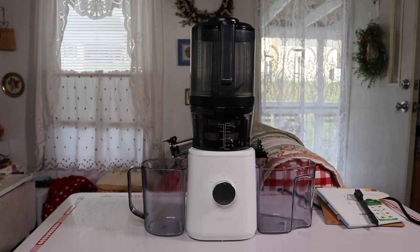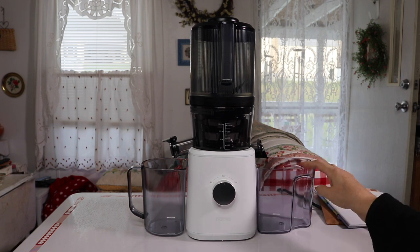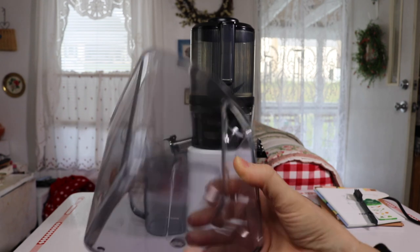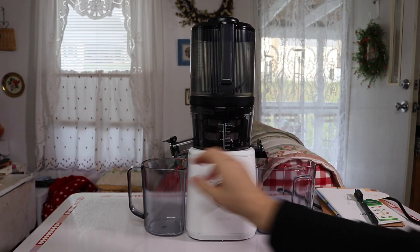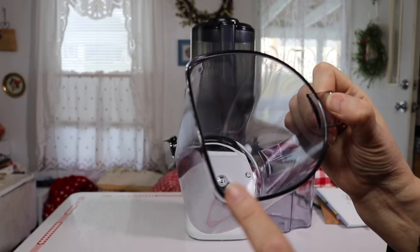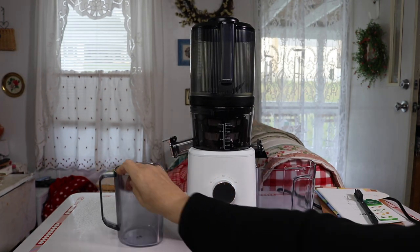This is where the pulp goes — that's the pulp jug, very nice, hard, heavy duty. You can definitely feel the quality on that. Then here is the juice jug: it has a nice handle and these little corners make it easy to pour.